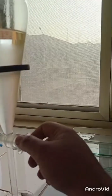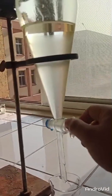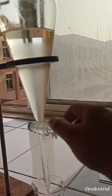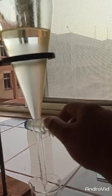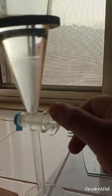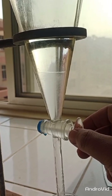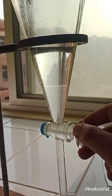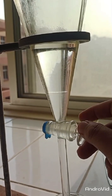Now it's time to separate our layers. First, I will collect my aqueous layer from the lower surface by opening this cork. We are separating the aqueous and organic layers, so be careful that your organic layer should not pour out from the downward opening.